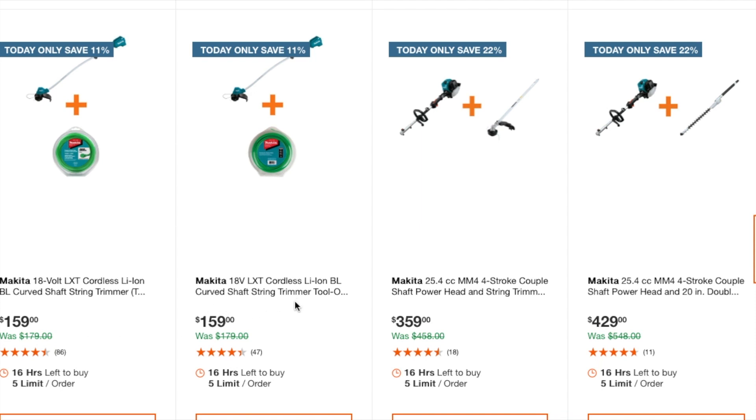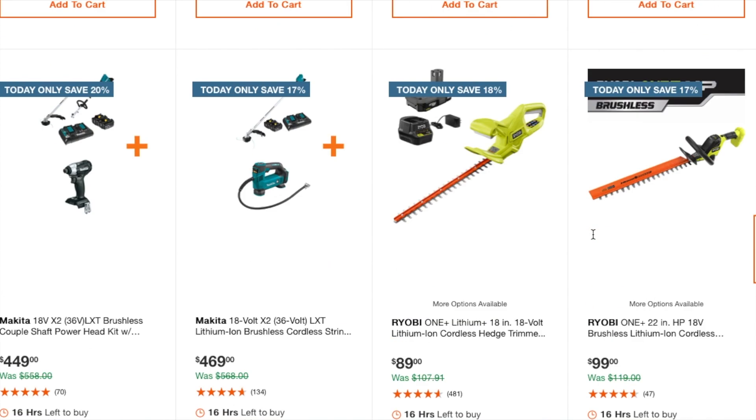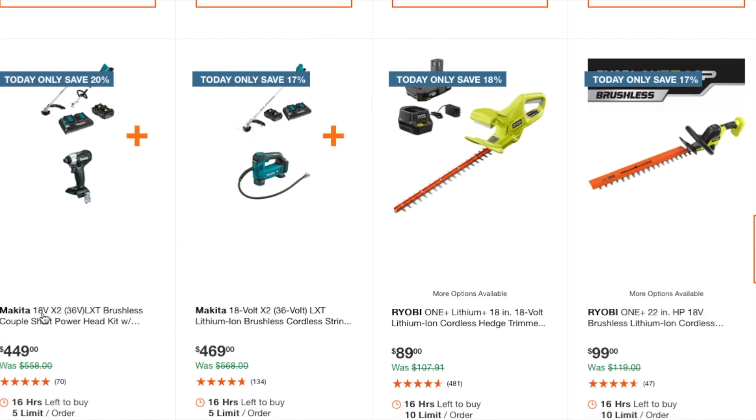There are a lot of string trimmers here — a brushless curved shaft string trimmer at $159, another curved shaft at $159, and a shaft powerhead string trimmer at $359. The powerhead models with gas are $359 to $429 for the edger/powerhead combo. There's also a Makita 18-volt times 2 (36-volt) brushless couple-shaft powerhead kit at $449, which comes with two 5-amp hour batteries and a charger plus an inflator — and another configuration that includes an impact driver.